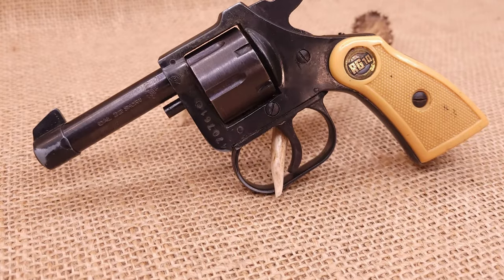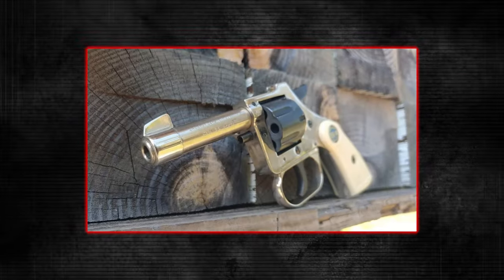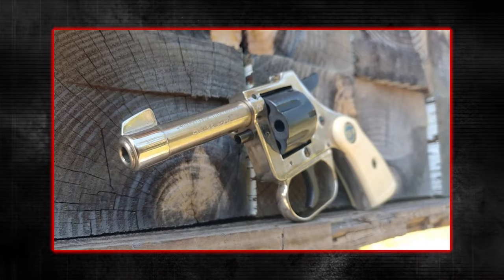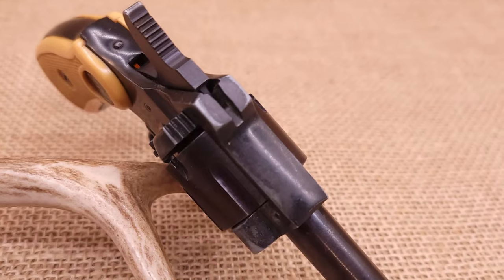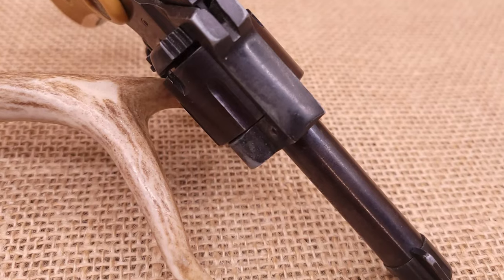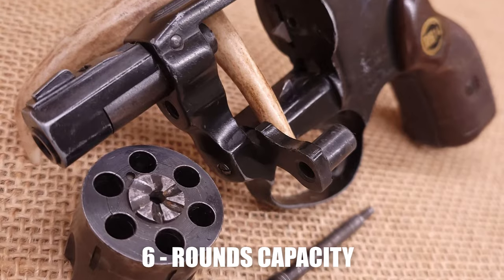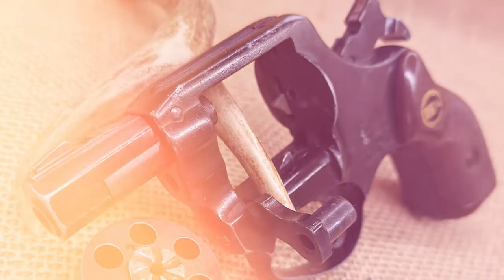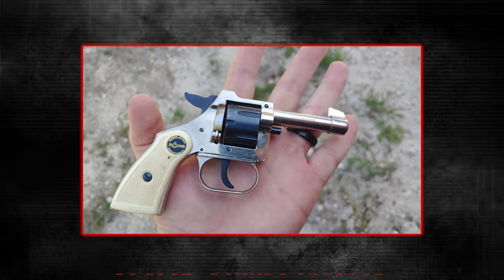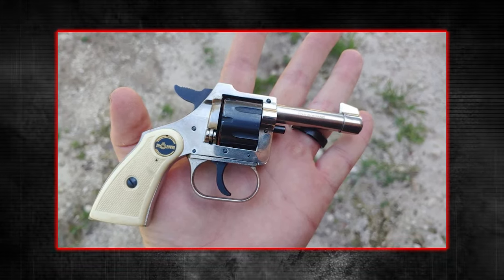Although many such specials were semi-autos, the RG-10 is a revolver. Crafted primarily from pot metal, its construction is hardly something to boast about. Back in the 1960s, you could snag one of these for about $10 — starkly cheaper than a $600 Smith & Wesson. The RG-10, chambered in .22 short and capable of a six-round volley, might not seem like much. Despite the .22 short being an underdog in the ammo world, it packs enough punch — roughly 80 foot-pounds of force at the muzzle — to outdo most non-lethal guns.